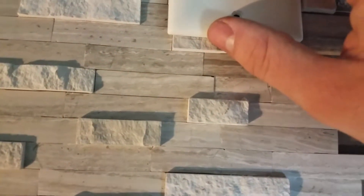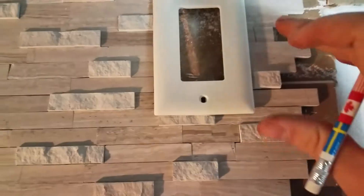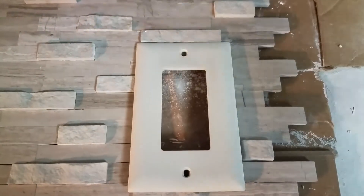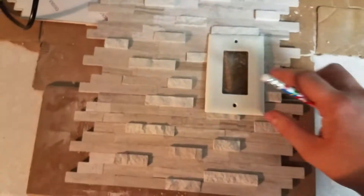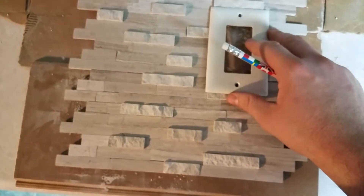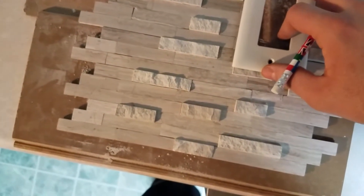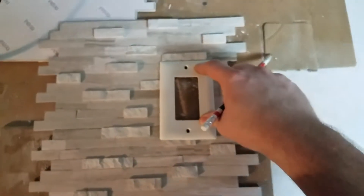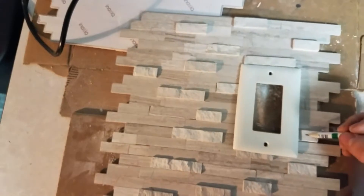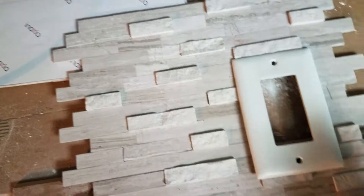I've already made three of the four cuts just for time's sake. You mark this out — you place the piece of tile up on the wall. It would help if you'd have a second set of hands. You would set the switch cover up here and you need to mark out just the high spots where you need to make these cuts.